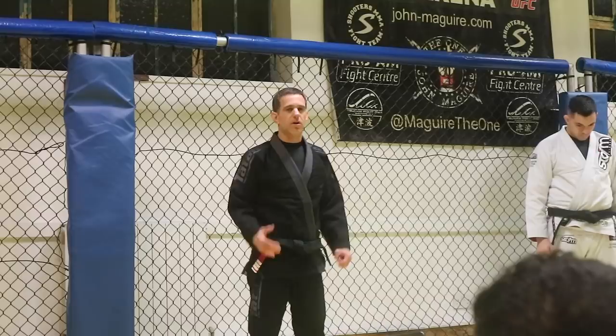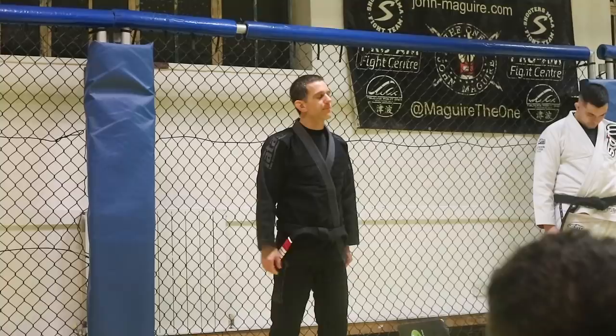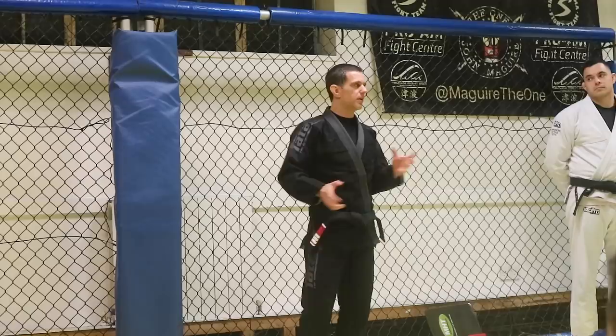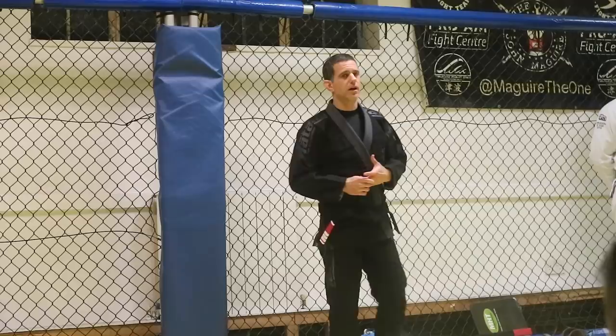Congratulations to everyone. And if you didn't get your belt and you're not happy — some of you maybe are thinking you should have won your belt as well, or more stripes. If you have a chance to keep training more, maybe you have some reasons. It's not only techniques — attitude is something we also value. But guys, well done, it's been amazing. Well done. Thank you very much.